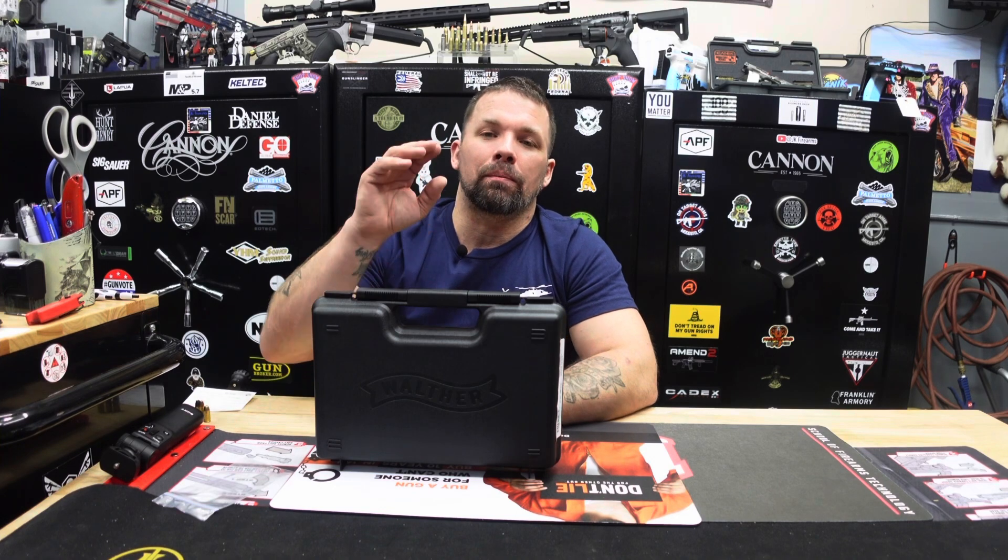Hey JK Farms Nation and YouTube, thanks for joining us. I am Jay with JK Firearms getting ready to do another product review, and also this is the official giveaway video of the firearm of the month. We are going to be giving this guy away over the next two weeks, so make sure you stay tuned to the very end to find out how to win.